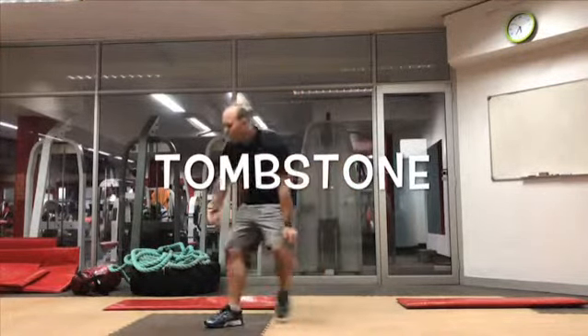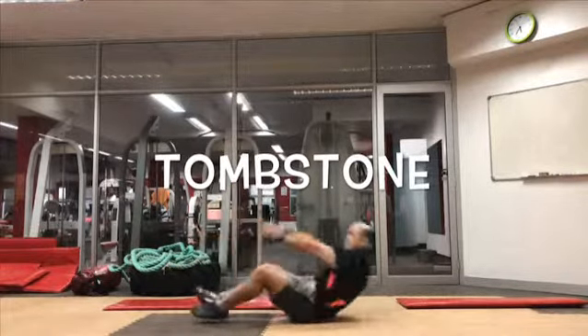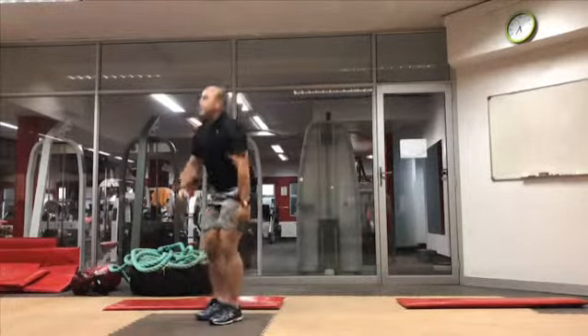First exercise is 2-3. Lie on your back, stand up. Stand up.